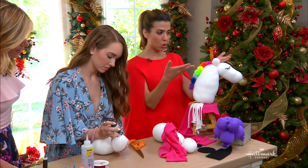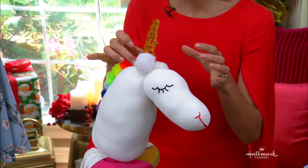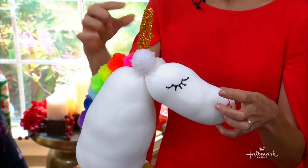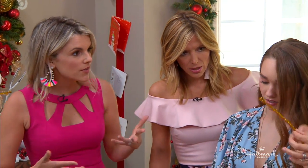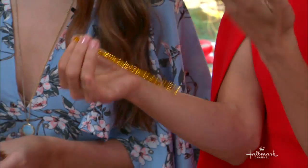You can decorate the unicorn with pom poms for the hair — look at the little rainbow mane. I feel like kids can get involved with this, and there's no scissors involved in that part. That's what's really fun about it — they can just tie knots and stuff. So if you do want to make the unicorn version, you're going to take a pipe cleaner and fold it into a little cone shape.